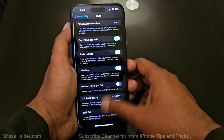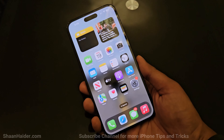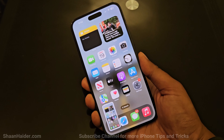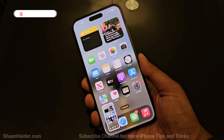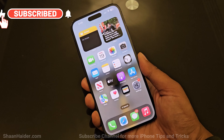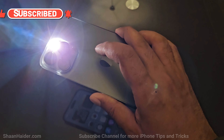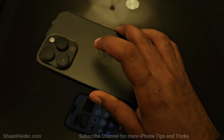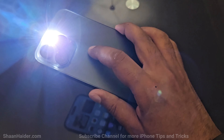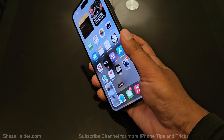Now on the home screen, if I tap twice on the back of the device it should capture a screenshot — and it is working, a screenshot is captured. Now let's try the triple tap for flashlight. The flashlight turns on, and triple tap turns it off, then triple tap turns it on again. Double tap also takes a screenshot. It is that easy.